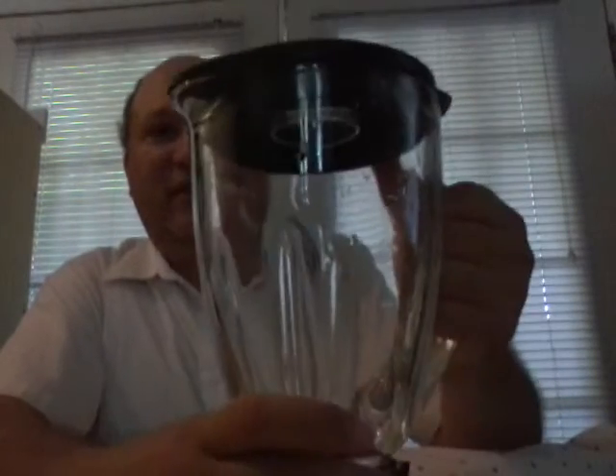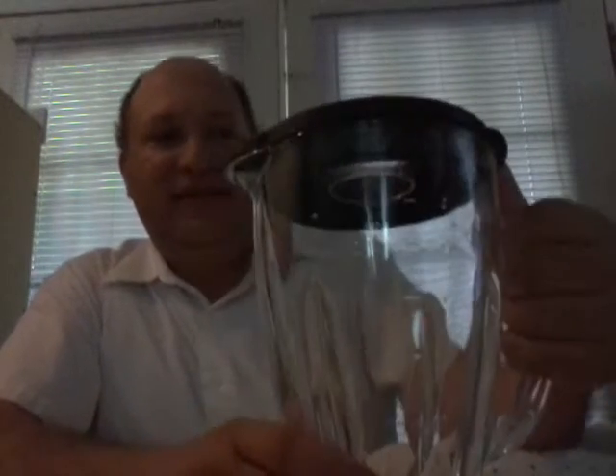Alright, so now the blender is — all I have to do is put it on the base and press a button. Will we be able to do this? Find out. I'm going to go start.